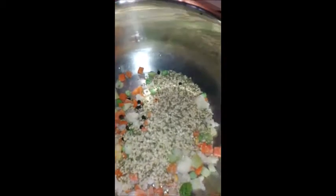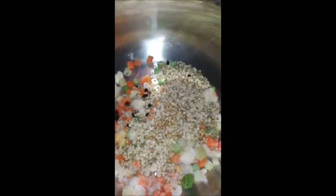Let's add all the finely chopped mixed vegetables into a pressure cooker, then few black pepper, split moong dal, a few cumin seeds, and then chopped onion.